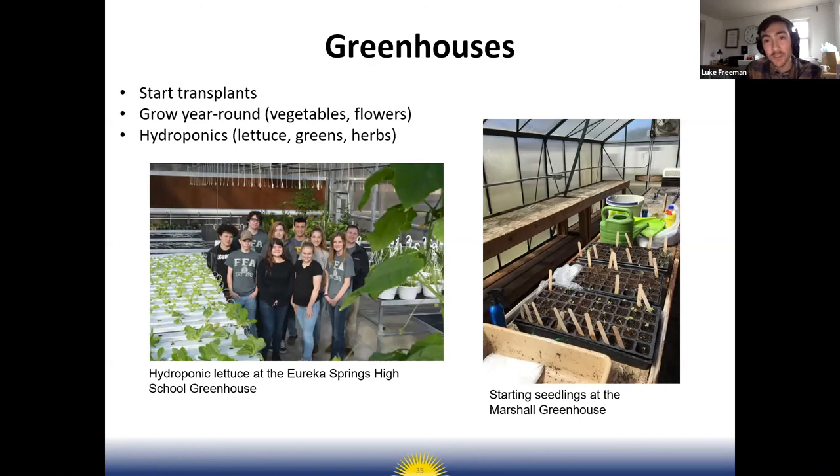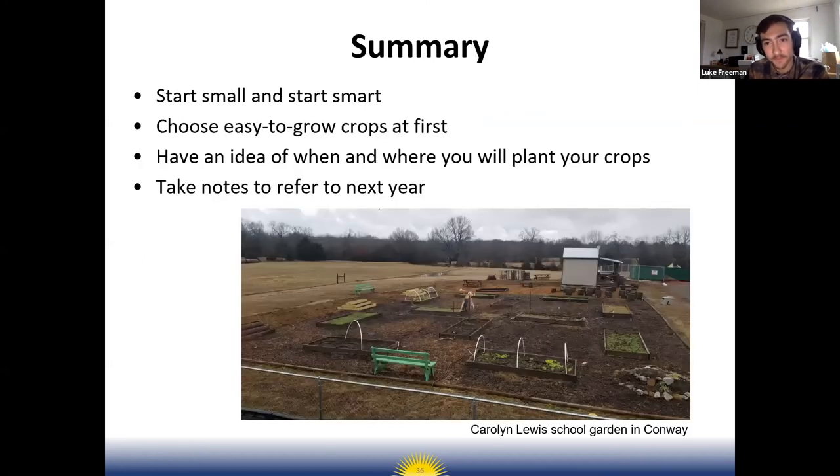Greenhouses are a great way to start your own seeds and transplants early in the year — in mid to late February you could be starting seeds in a greenhouse. It also opens the door to growing plants year-round with supplemental heat. Here's a photo from Eureka Springs High School where they actually have a greenhouse where they grow hydroponic lettuce year-round, presenting a lot of fun things to do with kids in the winter months.